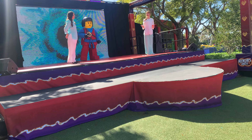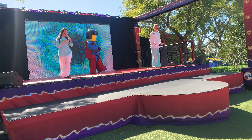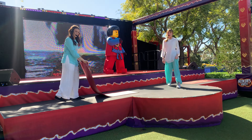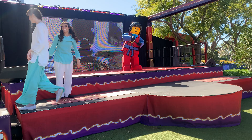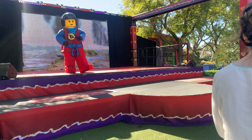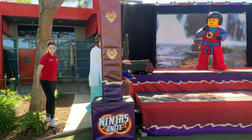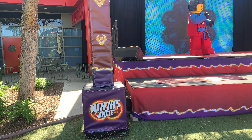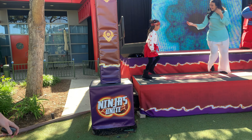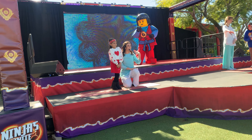Now I think we should get some friends up here. If you want to help us out today, go ahead and raise your hands up high and we'll find two friends to help us out. Come on over here — do you want to come help me on stage today? Let's take my hand and go slowly up the stairs. This here is my friend Romy — can everyone say hi Romy? And this is my new friend Isabella — can everyone say hi Isabella?